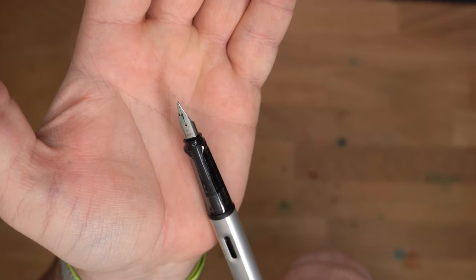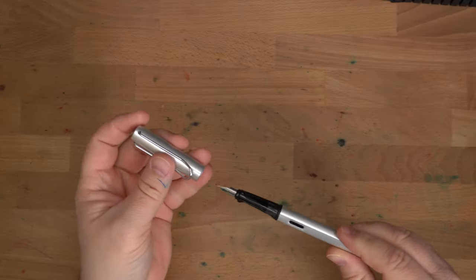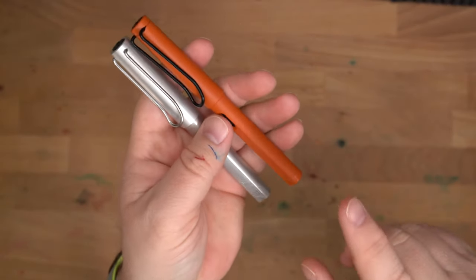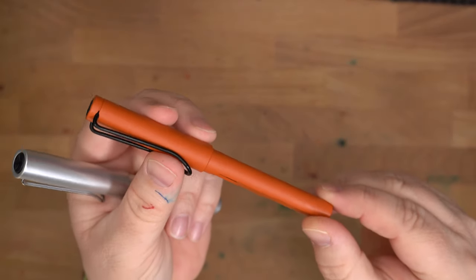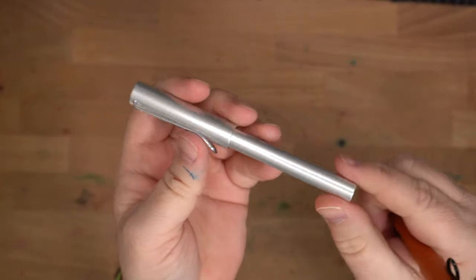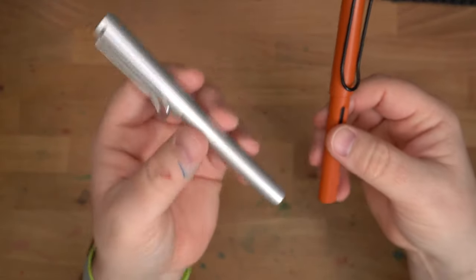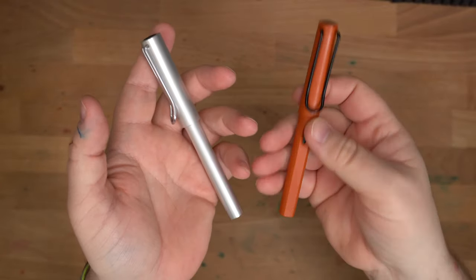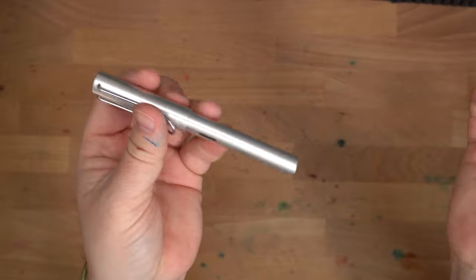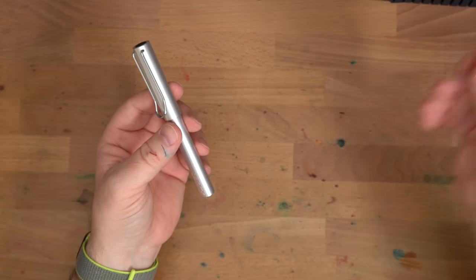This one is a medium nib. This is the classic All-Star Lamy nib, used for the All-Star and also the Safari. The Safari, of course, is one of the classic entry-level fountain pens for people who are starting to get serious into fountain pens. It is a plastic body — this one has that matte finish; this is the Terracotta from a couple of years ago. The All-Star, on the other hand, is a shiny aluminum chassis, and that is pretty much the only difference between these pens: this one is just a little bit heavier because it's aluminum, and this one is very light on account of its plasticness. People will have a preference one way or the other. I think both are great. I'm usually team All-Star, but I do love the Safari as well.